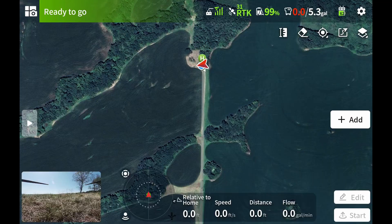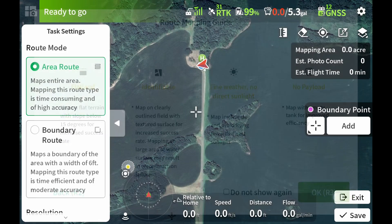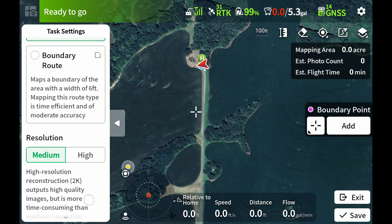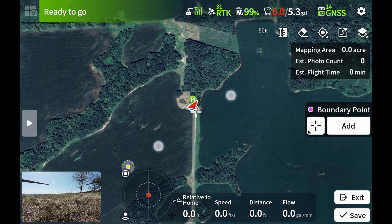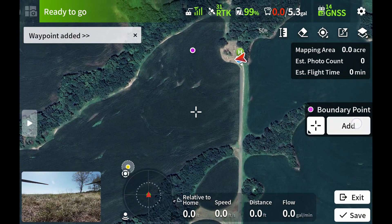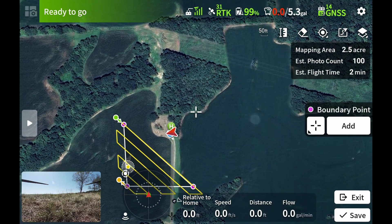We start by clicking on there, then we're going to add a boundary for it to fly — the same as you would when making a spray boundary. We can either do an area route where it flies back and forth across the entire area, or a boundary route where it just flies the perimeter. If you just wanted a live update image of where the tree line is, that's what you'd do. We'll do an area route at medium resolution, just a small area right here where we're at, and get some trees in there too.